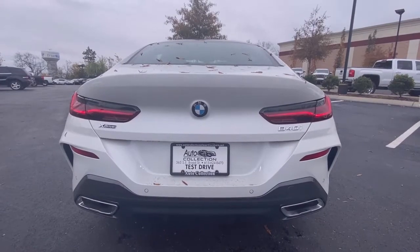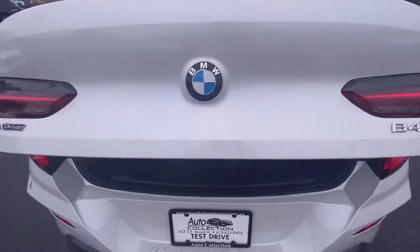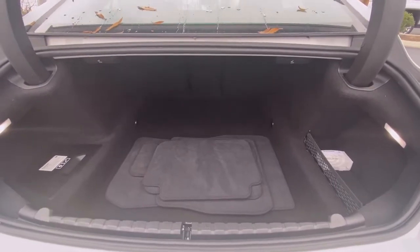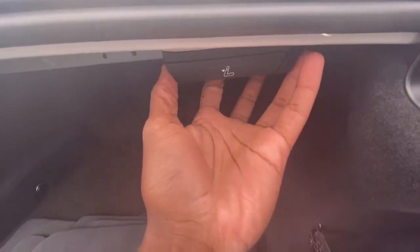There's your rear end with your dual exhaust, and there's your trunk space — it's a pretty good size. You can fold the seats flat by pulling on this right here.